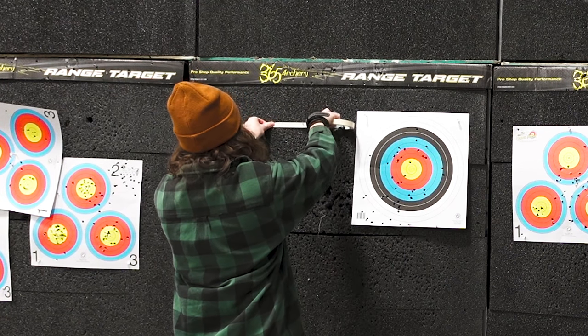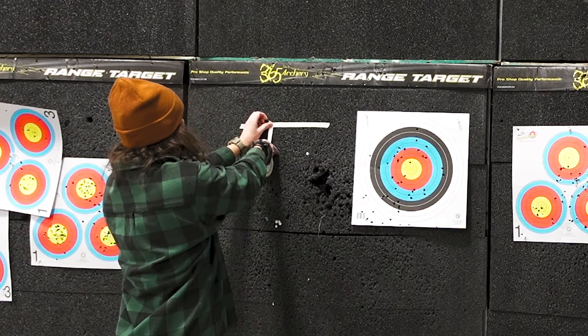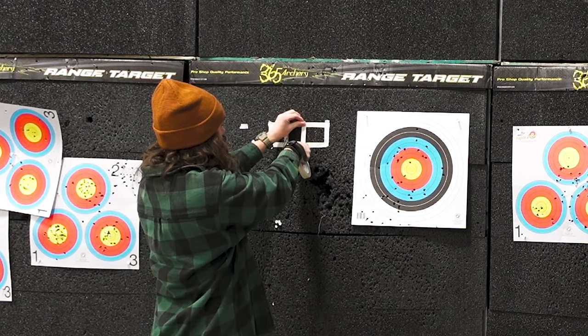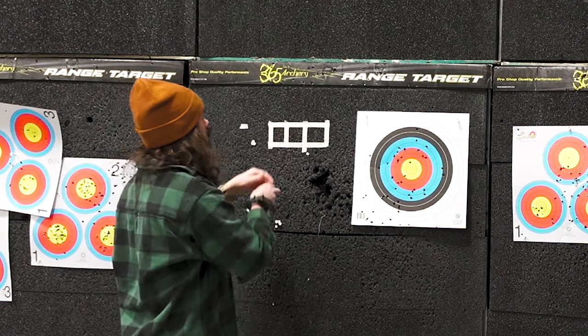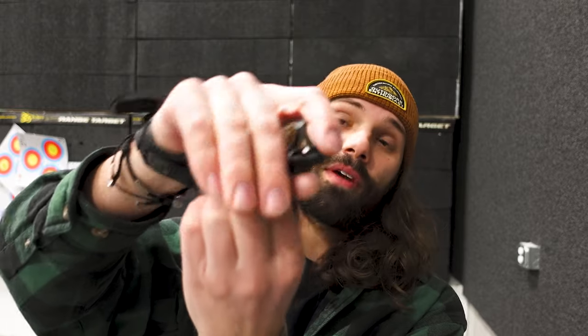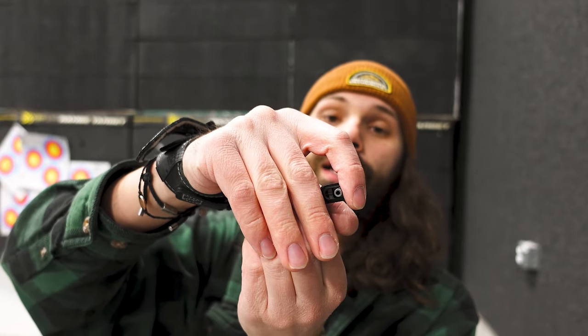I am currently going to be working on my release. I just need something to shoot at — I don't care if it's going to be high or low, but at least it'll keep me from hitting my arrows. One of the problems I've been running into is that whenever I'm using my index finger release, I'm not fully putting my finger all the way over — I'm just hitting it and punching that trigger.